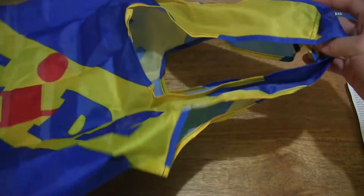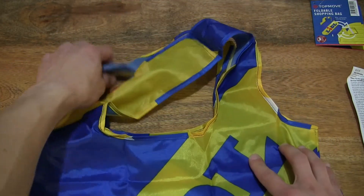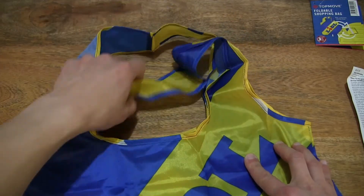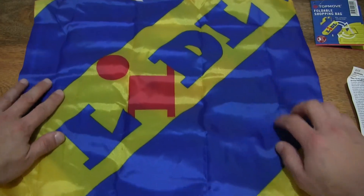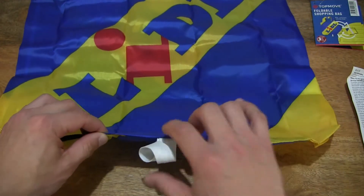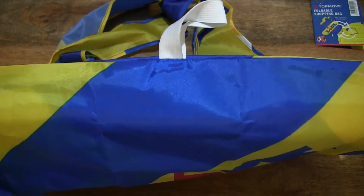It does have a volume of 19 liters, and the bag is 43 and a half centimeters wide and 63 centimeters long or tall. So there we go — the overall size and shape of this little foldable shopping bag, with its wide carry straps, that narrow base, and of course that elastic loop or band for keeping the bag nicely folded up.